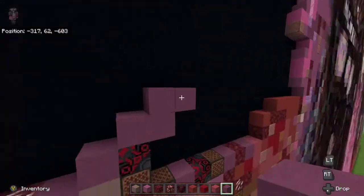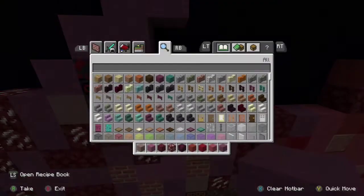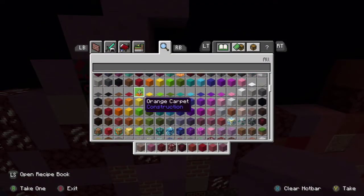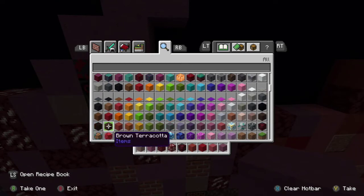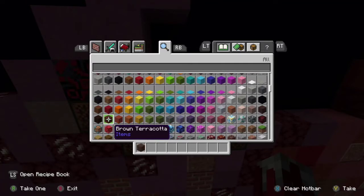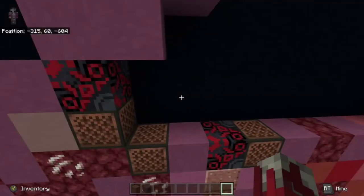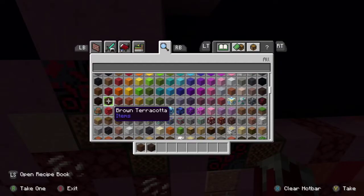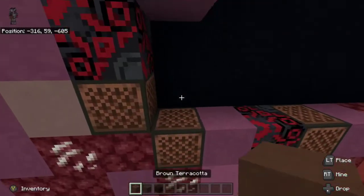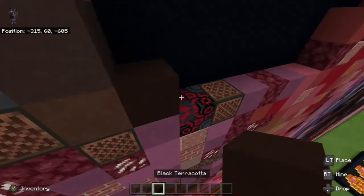I don't really have a specific area I'm going — I'm just kind of going with the flow on filling in the background. So the next thing we're going to do is take brown terracotta, gray terracotta, and black terracotta. We're going to place brown terracotta in between note blocks, gray terracotta on top, and then black terracotta to the right of the brown terracotta.